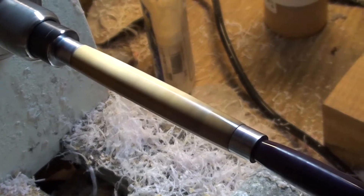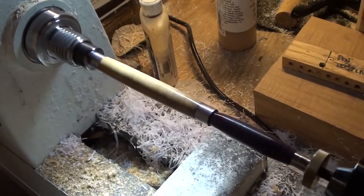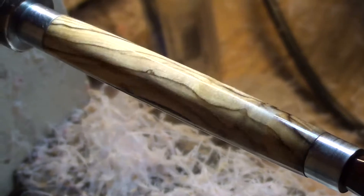The lathe is spinning at about 3975 RPM. You can tell from looking at my clothes exactly where the piece went. The lathe is off — that is absolutely beautiful.